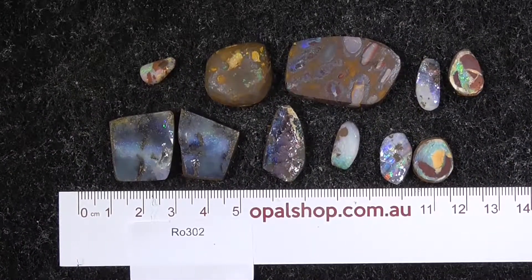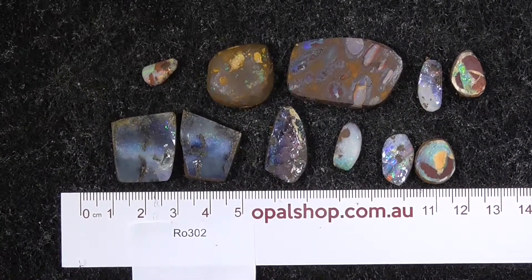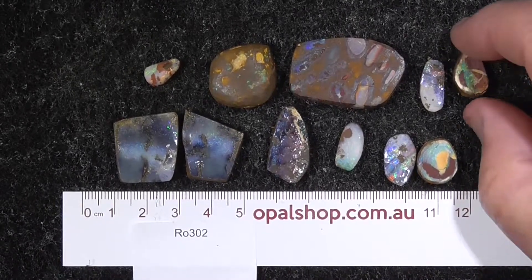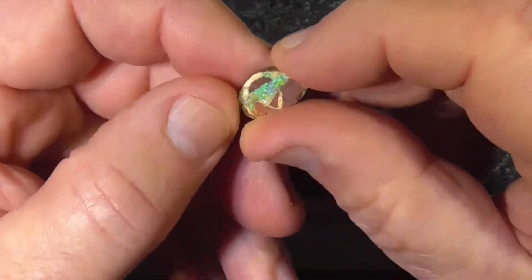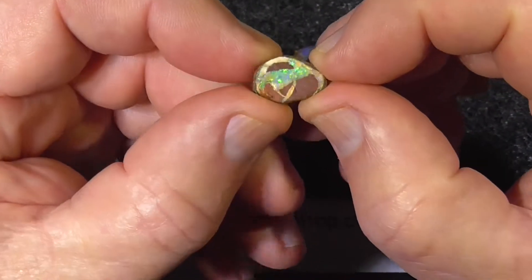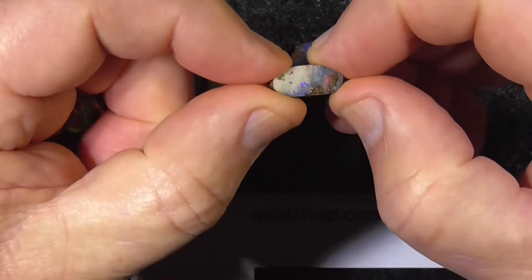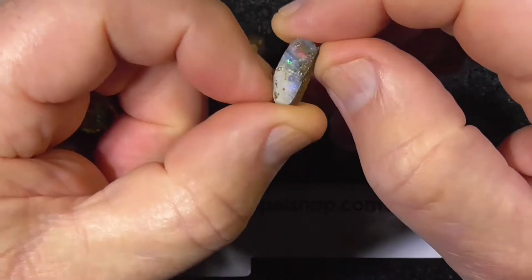G'day, here's a mixture of a few pieces of boulder rope, basically rubs, been preformed a little bit. Still some work to be done, obviously they're not polished or anything like that. Just got a little eye, plenty of material left there to cut it to the shape you want.